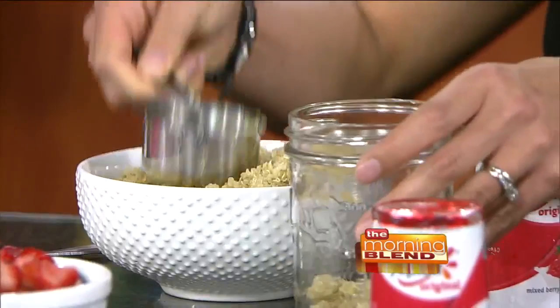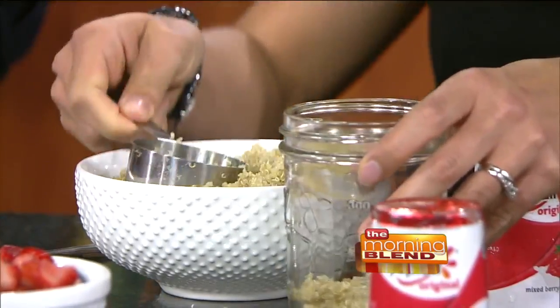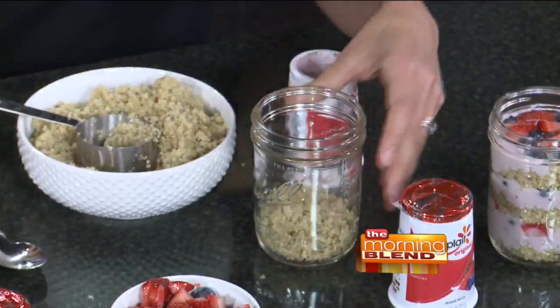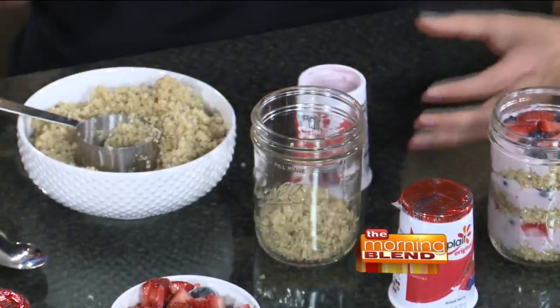You can freeze quinoa in snack bags or sandwich bags. And quinoa is like all protein — it's one of the only complex grains, so it's got a ton of protein in it. And then you add some Yoplait, and each original Yoplait also has six grams of protein.